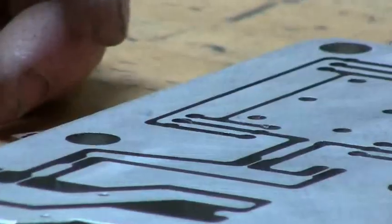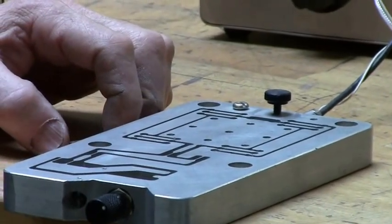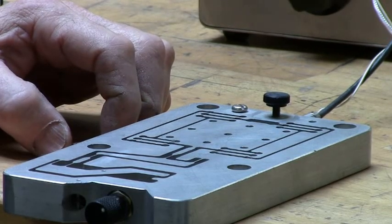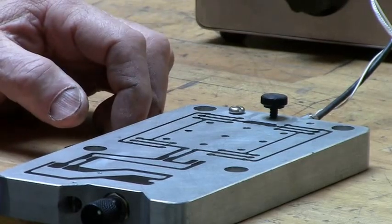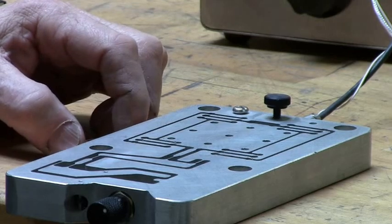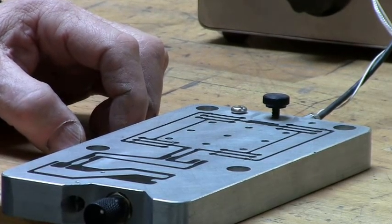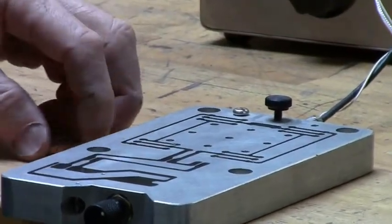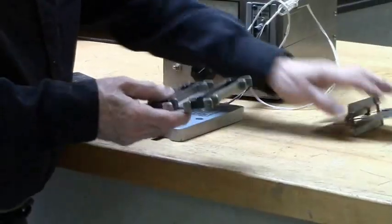These flexure stages are limited by the elastic range of the material. Even with very good steel, the elastic range is about 1%, so you can't have large travel. But what you can do is make flexure stages where the flexing parts are nitinol. Nitinol has an elastic range about 10 times that of steel. It's an expensive material — too expensive to cut the whole block from nitinol — but you can easily do the same design from sheet metal and nitinol.